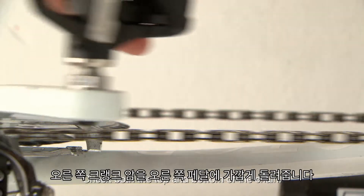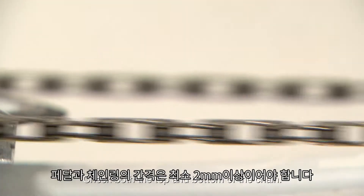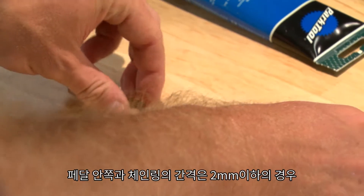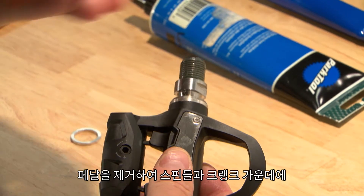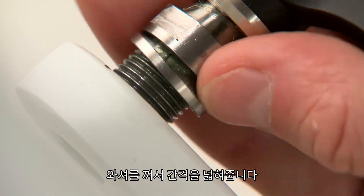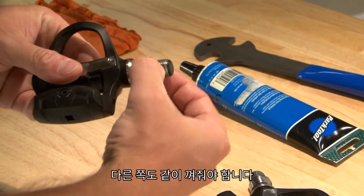Turn the right crank arm until the right pedal is next to the chain. It should be more than 2 millimeters from the chain. If the inside of the pedal is less than 2 millimeters from the chain, remove the pedal and add one of the included washers between the pedal spindle and the crank arm. To keep left and right clearance the same, add a washer to the left side as well.